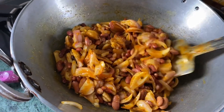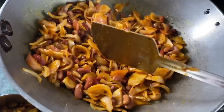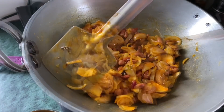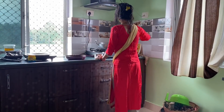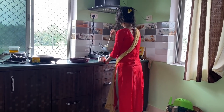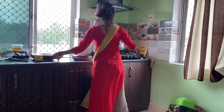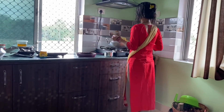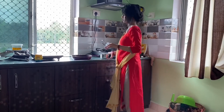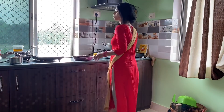First we have to fry the sauce and then mix it up. My mom does it this way — we mix the sauce up with the other ingredients and fry it all together.